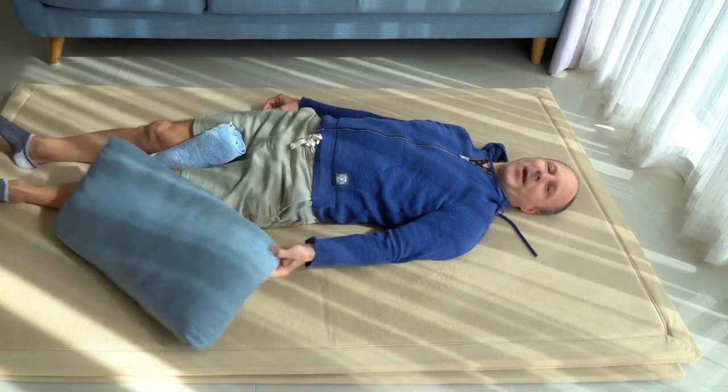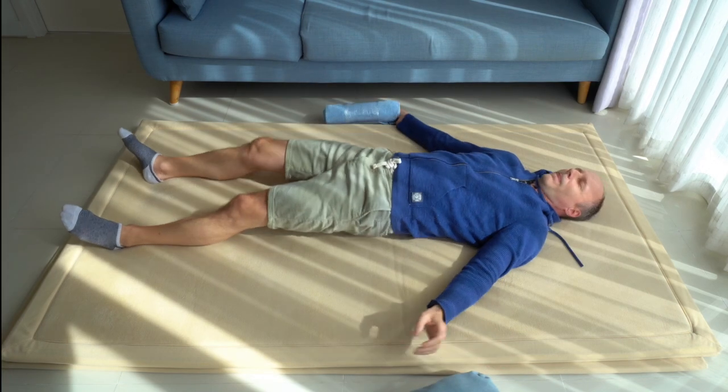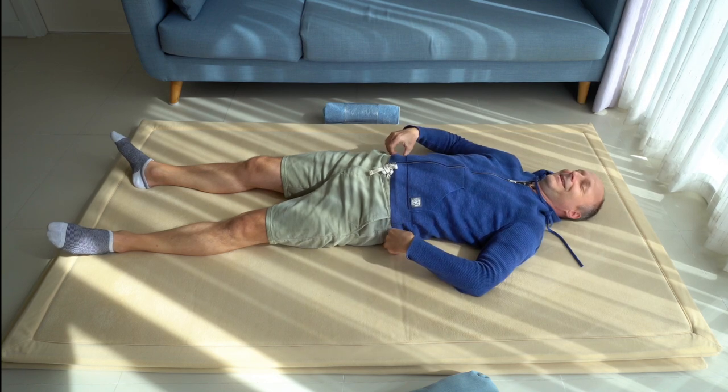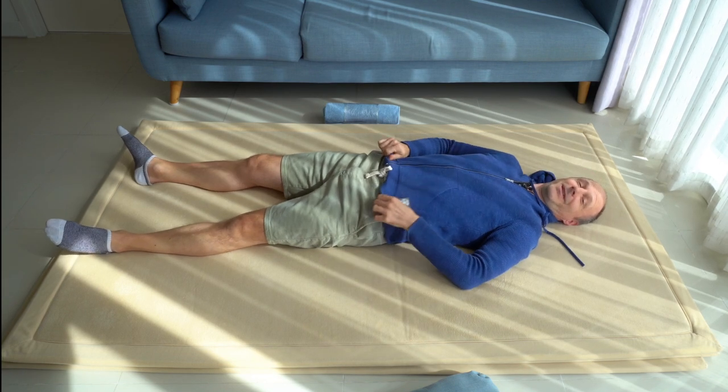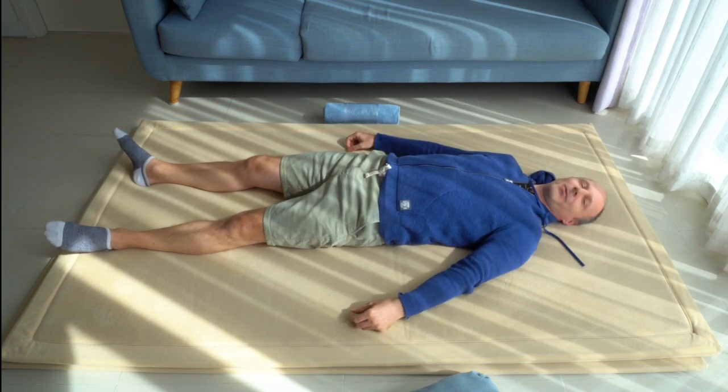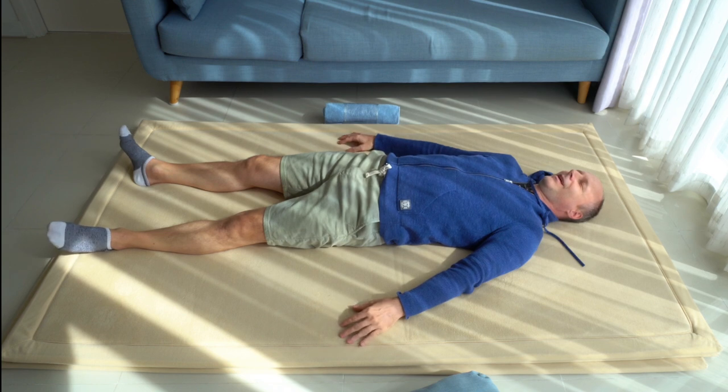Relax on your back. That's an interesting way to lie on the floor — a new contact to the floor, a new first contact.